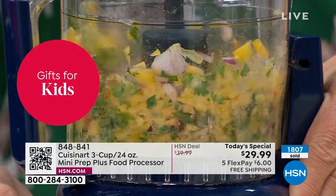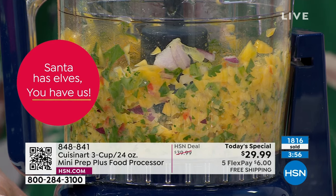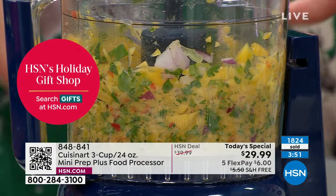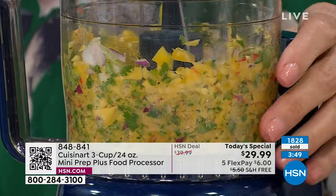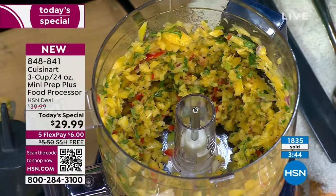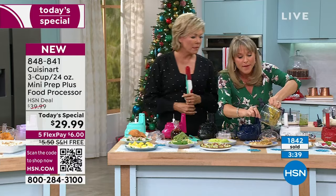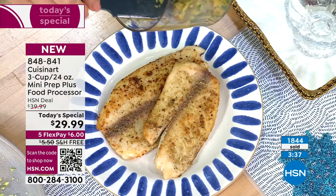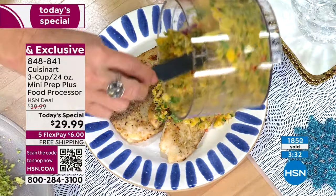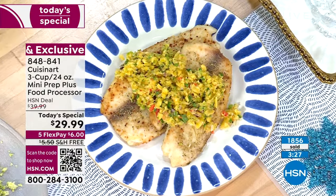This is mango, poblano pepper, cilantro, fresh pepper, and lime — a mango salsa. If you have anybody in your family that likes fish, this is perfect. It's just mango, a couple different peppers, cilantro, and lime. Then you just plate it with your fish — it jazzes it up and makes you feel like you're in the Caribbean a little bit with that mango.